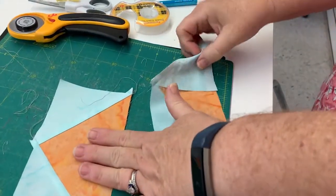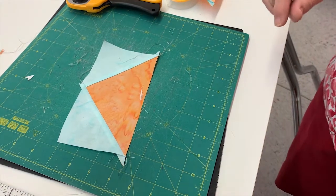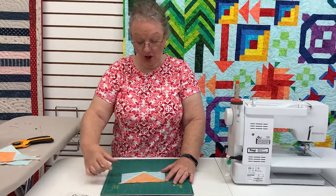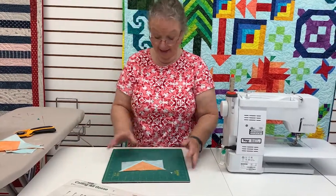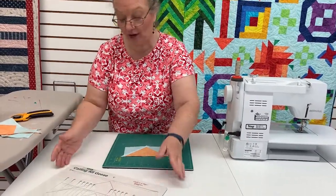Once I do that with the other piece, get it all cut apart, and press it, I will now have four flying geese. But the flying geese need to be cut down to size. We want this to measure three and a half inches tall by six and a half inches wide. It's a little wonky, but that's okay — it's oversized.